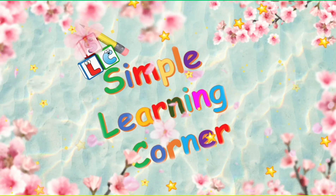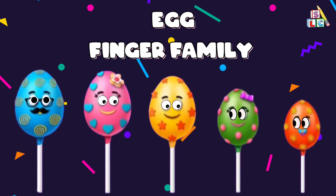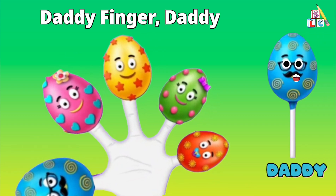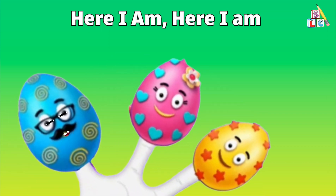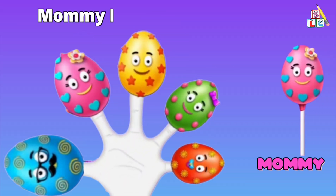Simple Learning Corner: Egg Finger Family. Daddy finger, daddy finger, where are you? Here I am, here I am, how do you do? Mommy finger, mommy finger...